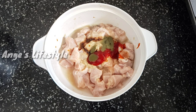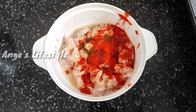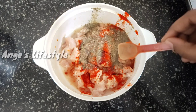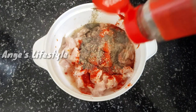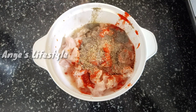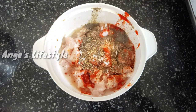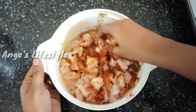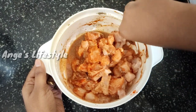Add 2 tsp vinegar, 1 tsp chili powder, and pepper powder. Add some mixed herbs and a lot of flavor. Add pepper and mix it well. Add 3 tablespoons of seasoning. Put the crust in the fridge.